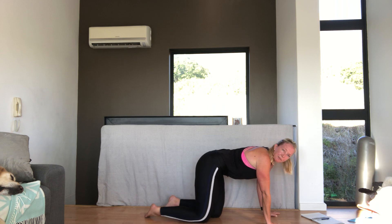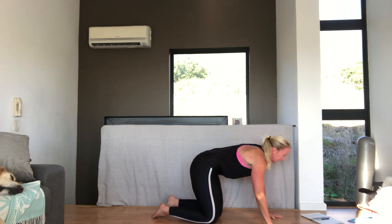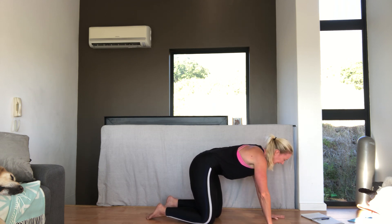That's your gluteus medius, which is very important to stabilizing the hips — for any knee problems, back problems, running issues, pretty much everything.